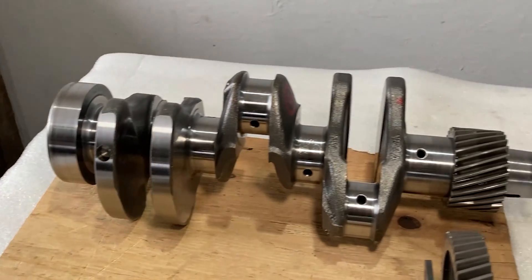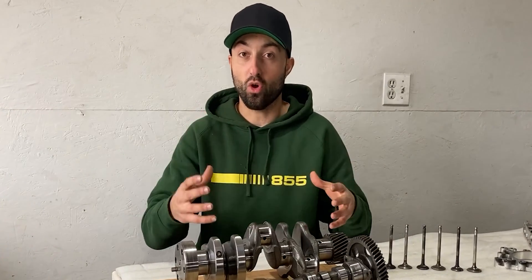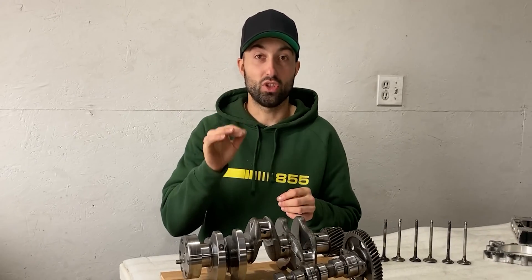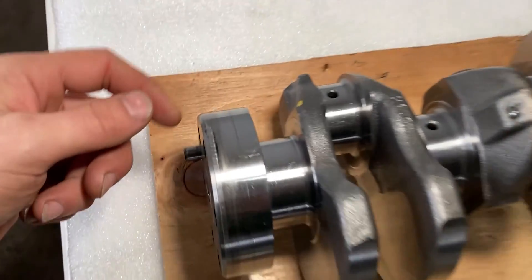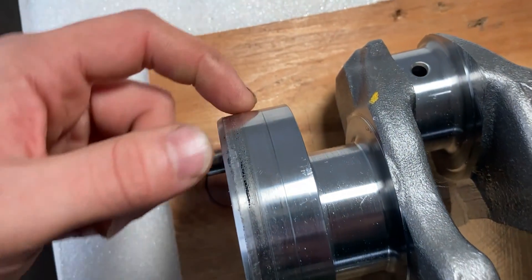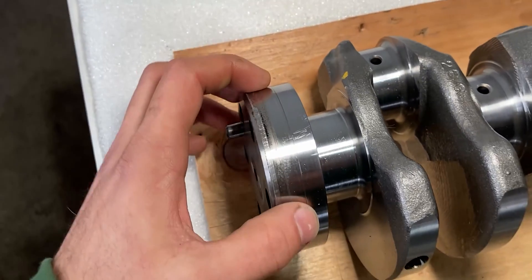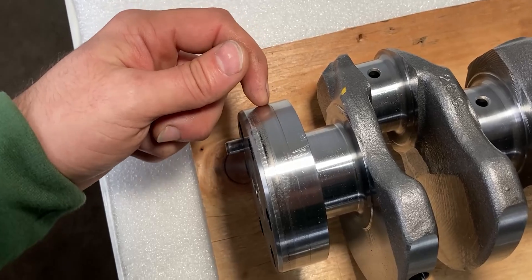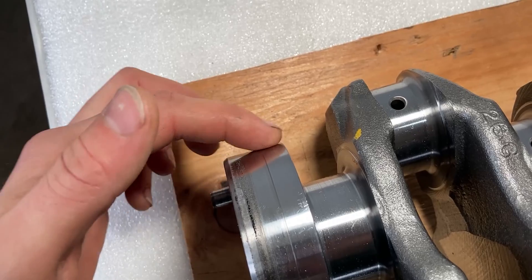The first two parts I'll talk about are the crankshaft and the camshaft. Both of these parts have been measured with an outside micrometer and according to the original specifications these two parts can be reused. But there are some things I don't really like about the crankshaft. The first thing I found is that there's a groove on the surface where the oil seal will ride. If I install a brand new seal, that seal will ride in the exact same groove, and you're not allowed to have that because this groove can damage your new seal. So I'll polish this groove out so when I put the new seal on it will be one surface.